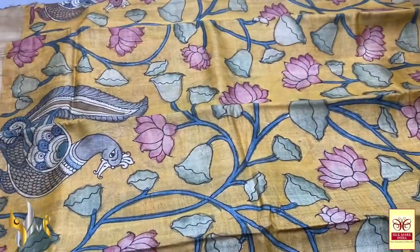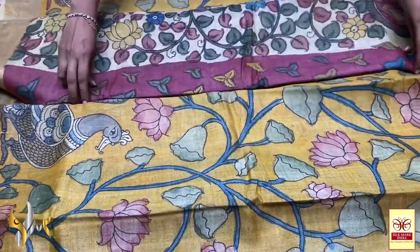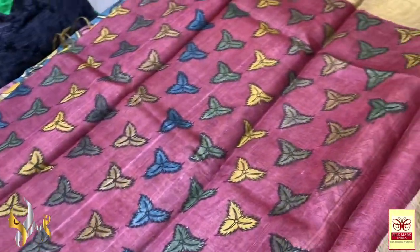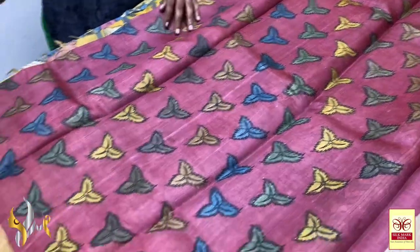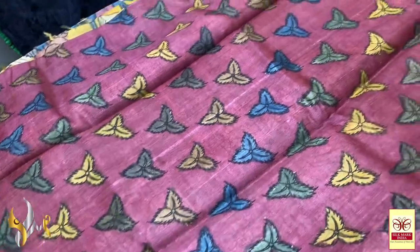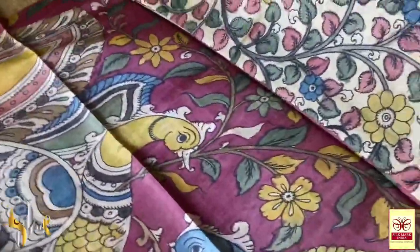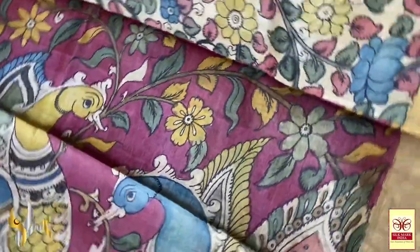Using synthetic dyes it is very easy, but these are all natural colours. So each time before the next colour is applied, the sari has to be washed — it is really time consuming and a very beautiful process. Soon I will make a video for that. This is a blouse piece in deep pink colour with very elegant hand painting done using multiple colours. The pallu of the sari has beautiful peacocks with a very beautiful pattern on the base of the same pink.